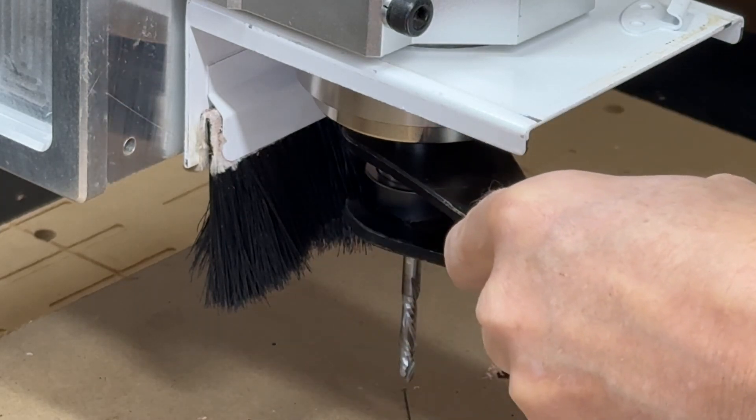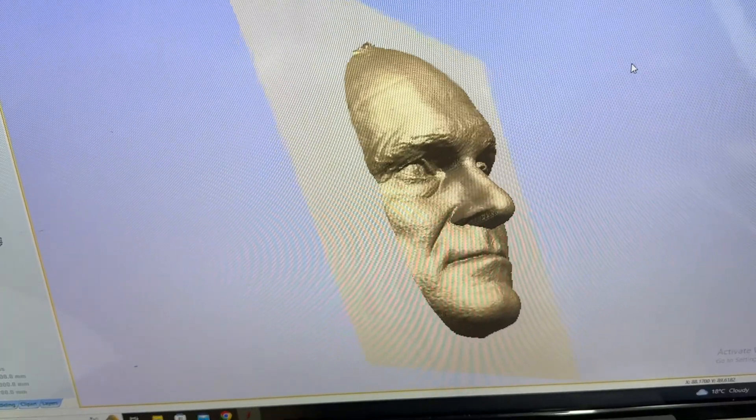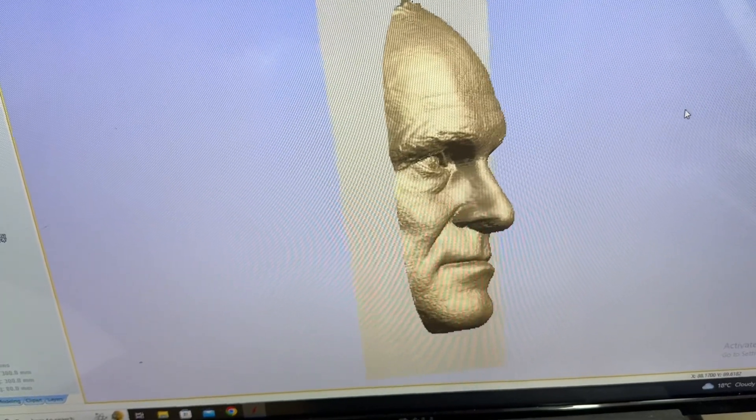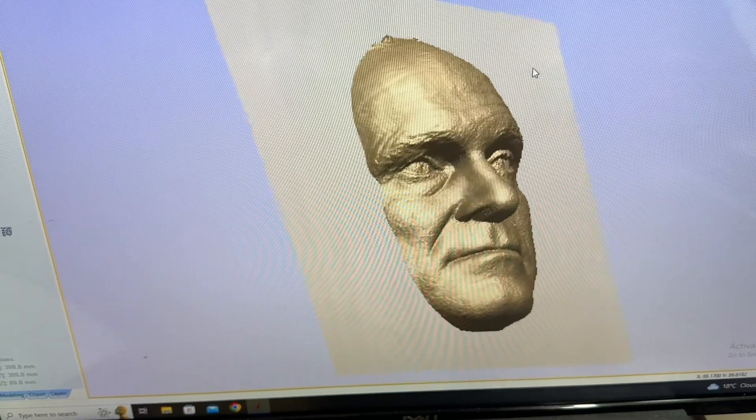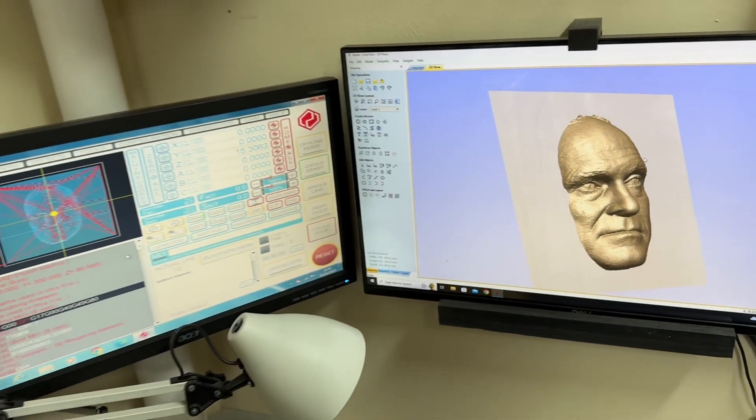We recruited a friend who is going to act as our model and his face is going to feature in this video. This is the STL file. I obviously can only cut relief — I can't cut undercuts — so this is why it's just the half of his face.